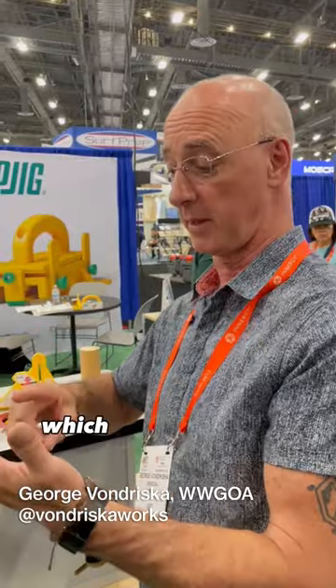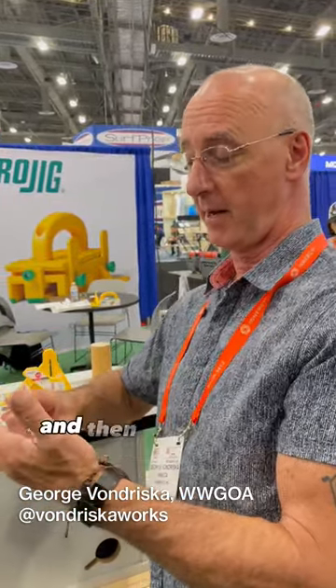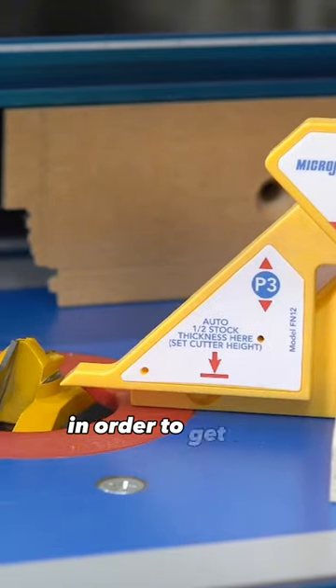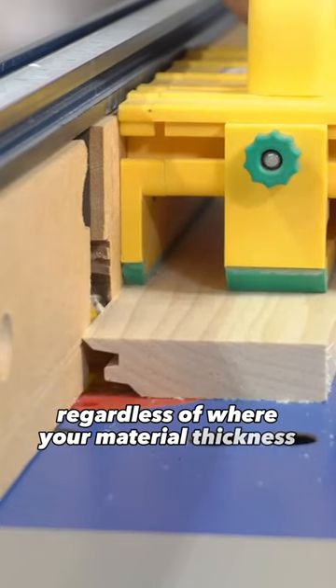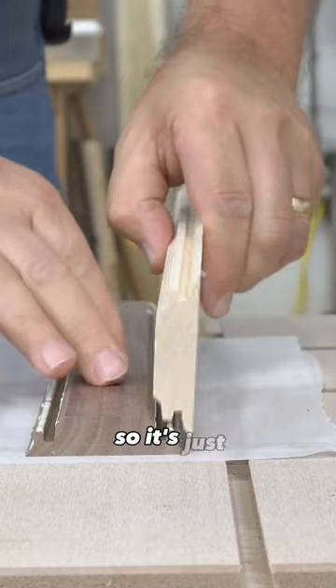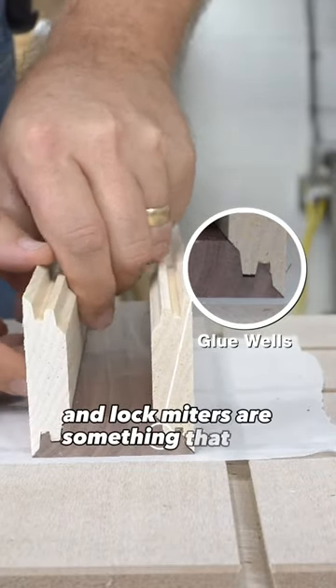So you've cracked a bunch of nuts here, which is: one, defining the center on the bit, and then also using the center finder in order to get the height of the bit set. And what's nice about that is, regardless of where your material thickness ends up, you're going to be able to find the center. So it's just a wonderful problem solver, and lock miters are suddenly going to actually get used.